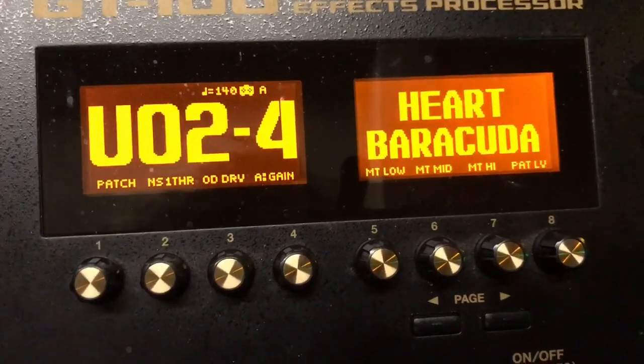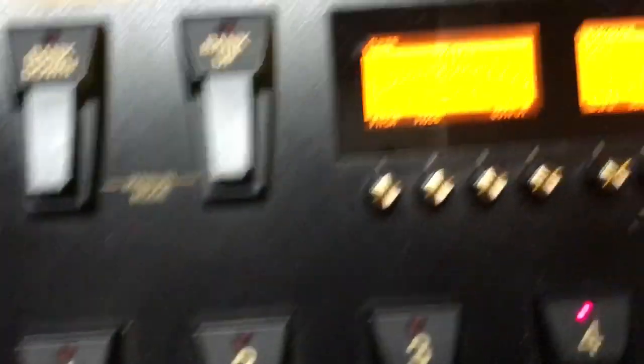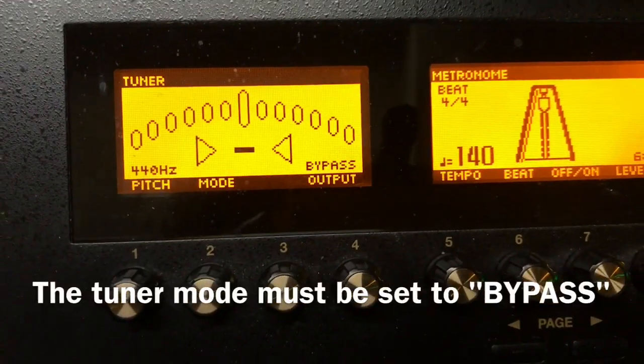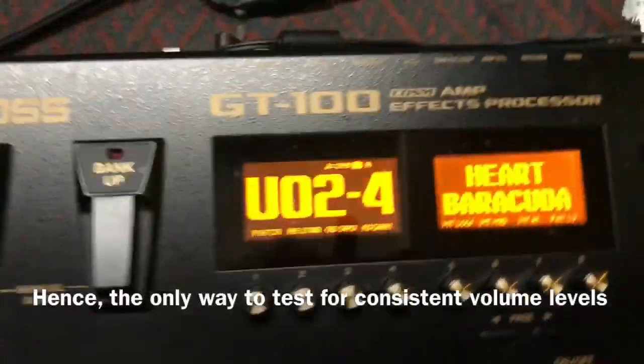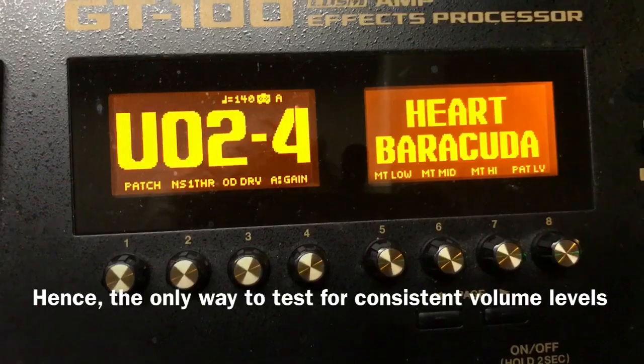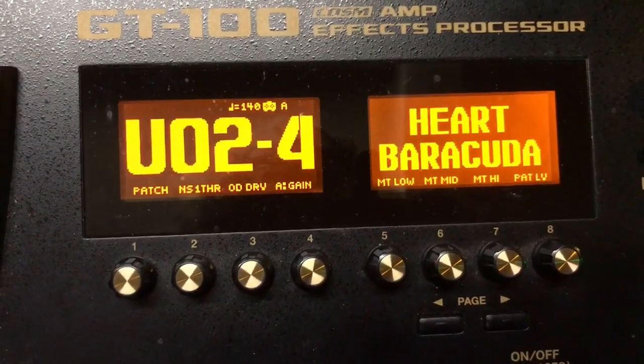The best way to test that is: step on the bypass — the tuner — and check the volume with the tuner up, with it set in bypass. Step on that again and check and see how loud your patch is. If they're close in level, you've got Unity Gain.